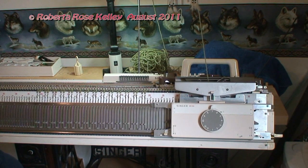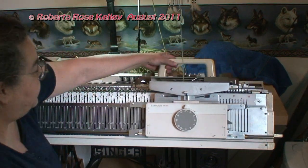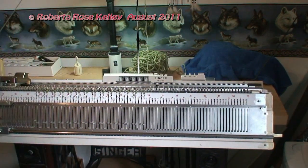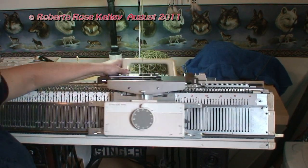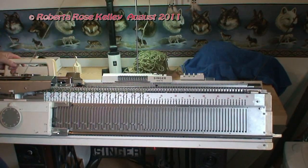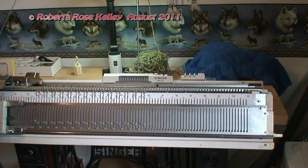Now this is a lot easier when I'm sitting right in front of the machine instead of off to the side. And I have my row counter going. If it seems to be a little hard, like I mentioned before, put your tension dial up or lower to see if you get it to work a lot smoother. The other thing is maybe the carriages are dirty and they need cleaning and lubrication, so if it continues to be hard moving, try doing that.